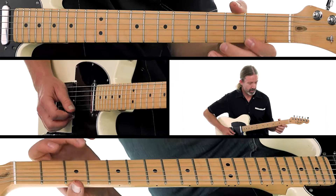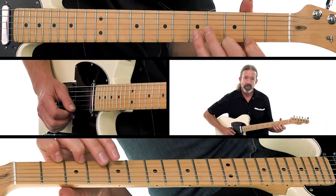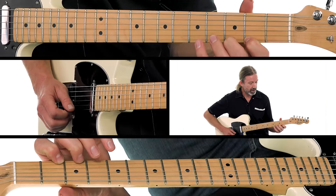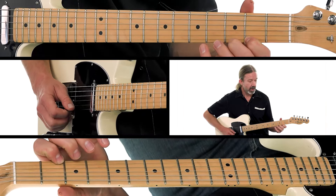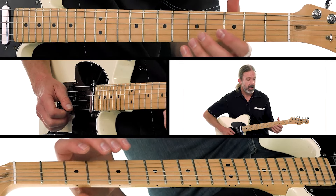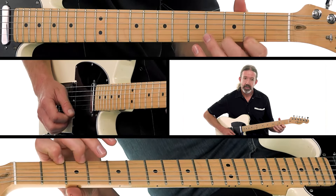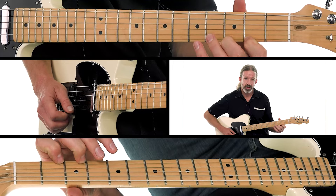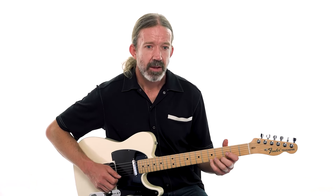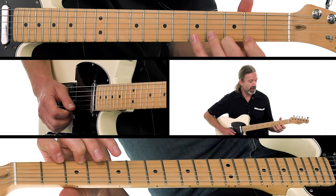Then the open E, second fret, and now I'm going to pull off from the third fret to the second fret — that's just a pull-off from my second finger to my first finger. Then the open E. Now a down stroke and then a down-up-down on those three notes: open, second fret, third fret. Fourth finger plays that high A note. Then back to the third fret and then pull off from the second fret to the open E.